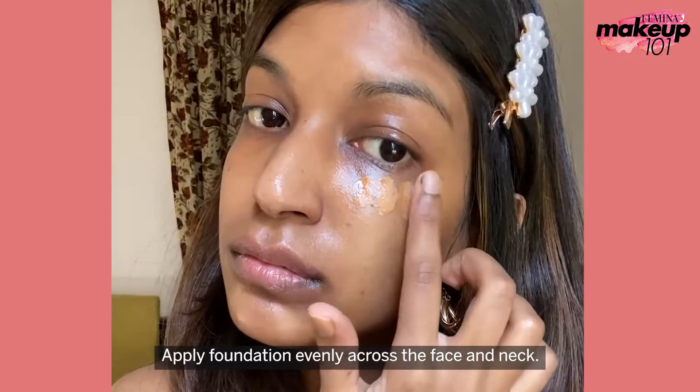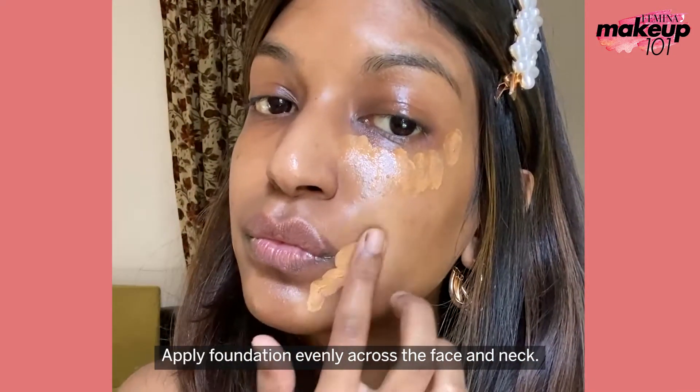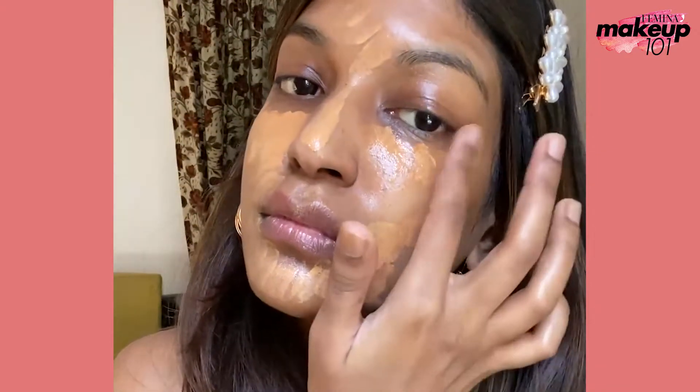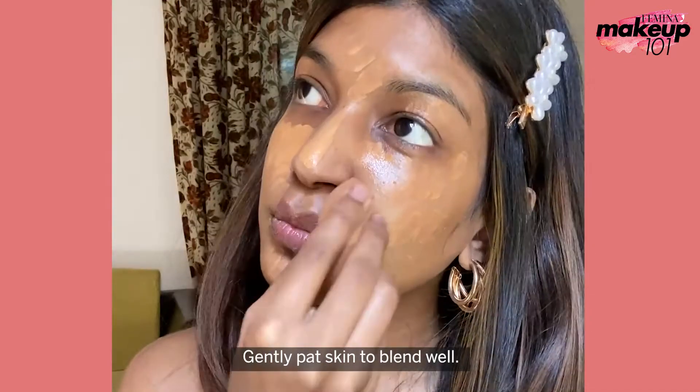Apply foundation evenly across the face and neck. Gently pat skin to blend well.